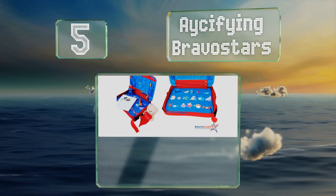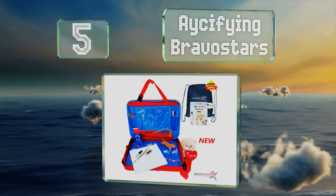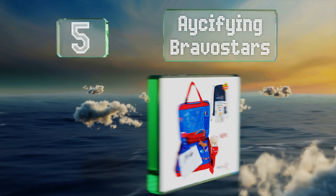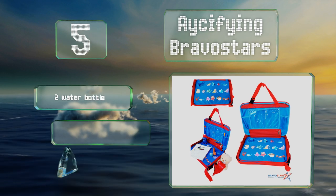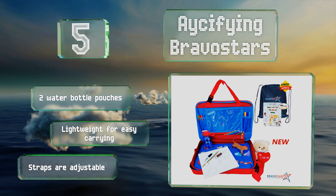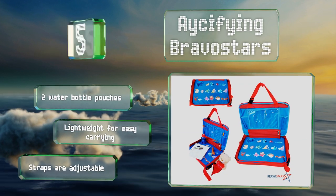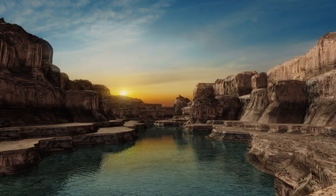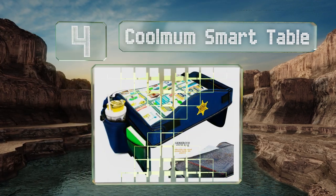Halfway up our list at number five, the bottom of the platform on the Aceifying Bravo Stars is made with a soft fabric that feels comfortable in a child's lap, and its deep cup holder will keep drinks steady while you're on the road. It includes a dedicated organizer for colored pencils and crayons, comes with two water bottle pouches, is lightweight for easy carrying, and the straps are adjustable.